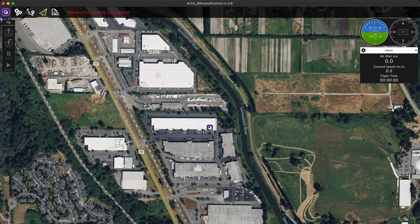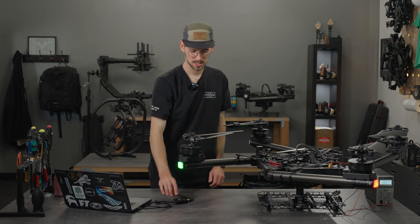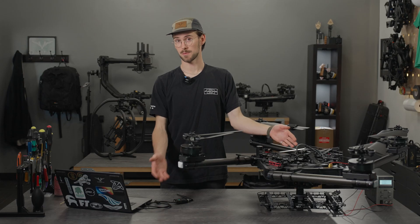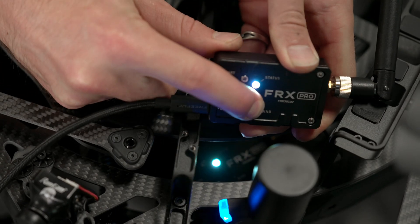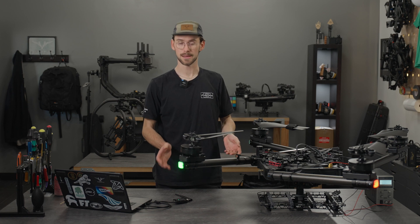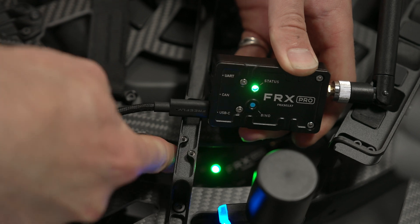The aircraft will come online. We have QGroundControl open — you'll see 'waiting for vehicle connection' because we haven't connected our FRX Pros. To bind your FRX Pro, connect it via the USB-C port on the bottom to your laptop. You should see the white light come on here and in the Alta X. Mine are green because they're previously bound, but if they're not they'll be white. Press the bind button and it'll start to flash white. One second later, press the bind button on your FRX Pro next to your laptop and they should flash and turn green together. Note that if the cable is not connected, they will turn green and then go back to white because there's no data being passed through. Continuous green means data is connected on both ends and it's communicating as it should.